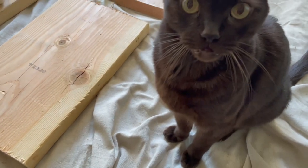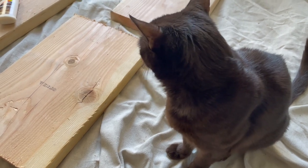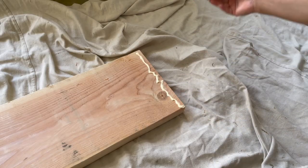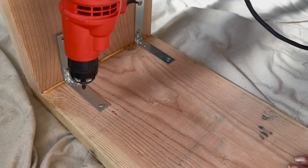Back at home it was time to assemble, and of course project manager Sammy Davis Jr was there to help supervise. First I used wood glue to attach the legs to the seat and screwed in L brackets to make sure the bench was extra safe and sturdy.